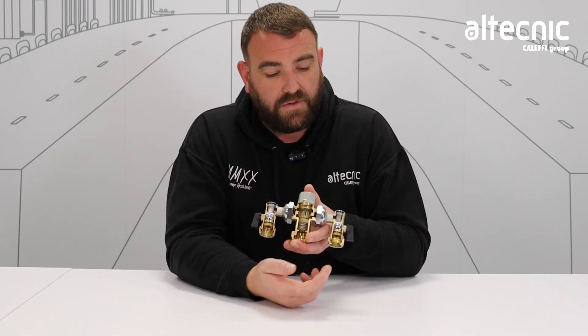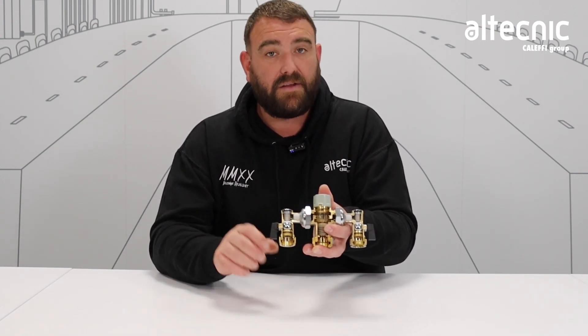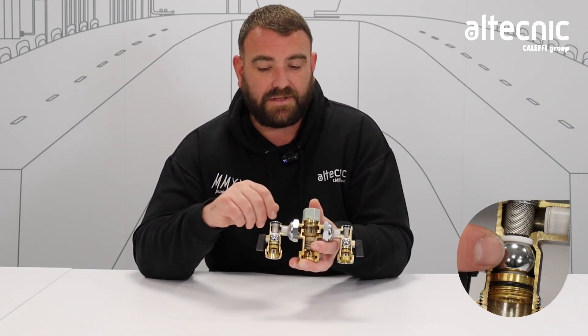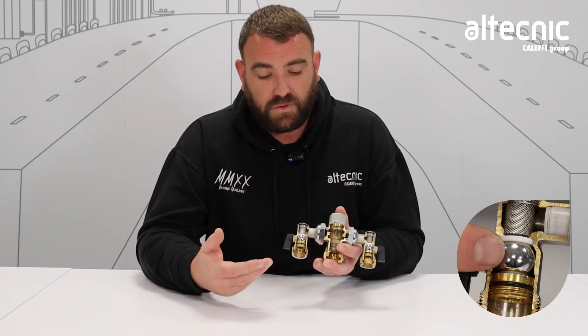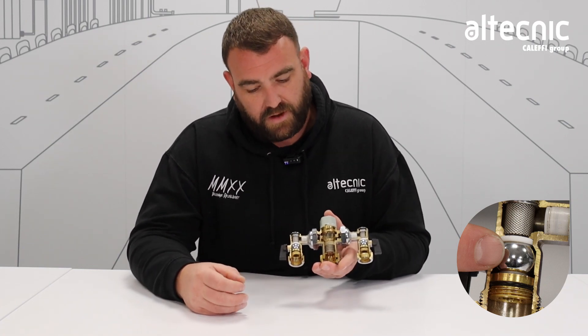We have the cold supply and the hot supply coming through two tails. We have an MX tail, which is what we have here, or we have some straight tails. Water comes in, and first of all there's isolation. Now that's there for maintenance and safety. So if we need to carry out any maintenance on the valve, we can easily isolate it. But also if there's a problem with the functionality of the valve — we can isolate it if there's a leak — we've got the ability to stop that water from flowing.